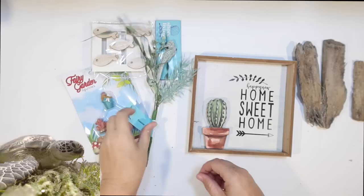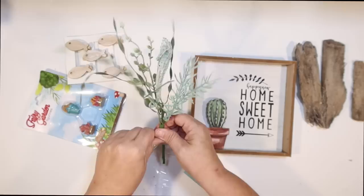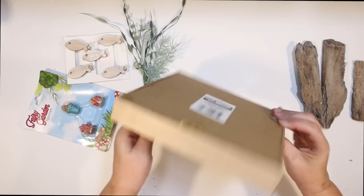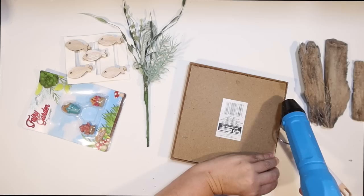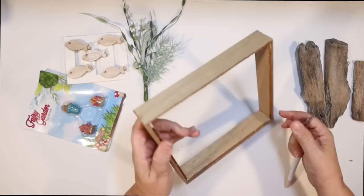The shore living items we're going to use are these little fish clothespins, and some shore living greenery — a little coastal pick with an adorable little seahorse on it. I wanted to make a little sea display inside of a frame — kind of like a diorama. I picked up one of these little frames with a little cactus in it from Dollar Tree, and we're just going to pop off the back. I just want the frame. I kind of liked the finish — it looked nice and coastal with the wood, so I don't have to paint it. That is going to be the frame for our little ocean scene.